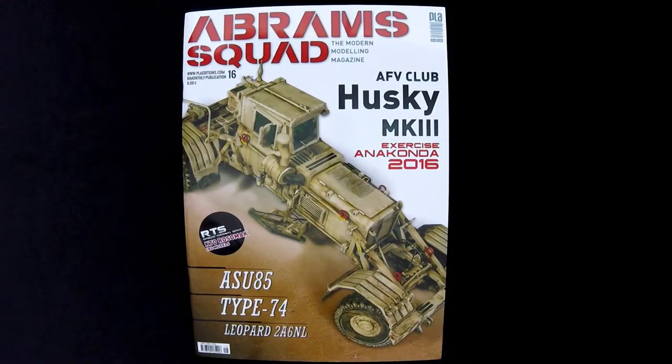Hi, this is Jim Starkweather, the publisher of Kitmaker Network and Armorama.com, and welcome to another episode of Turning the Page.